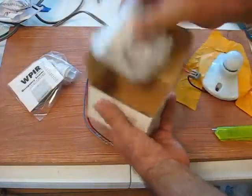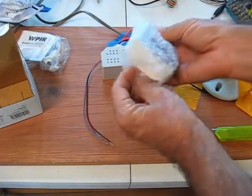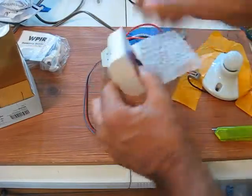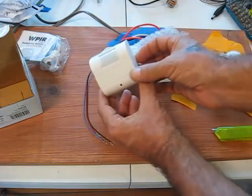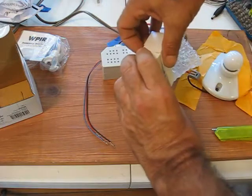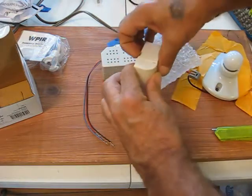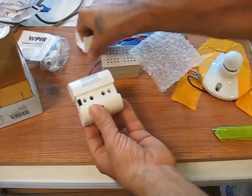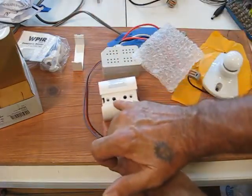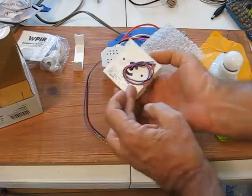Looks like it's definitely still new, but sometimes these things sit around for a long time, so it's going to require testing. This one's pretty simple because this is a version 3, but I still don't think that it has any daylight sensing — and no, it doesn't. It has a PIR sensitivity adjust and a time delay adjust.